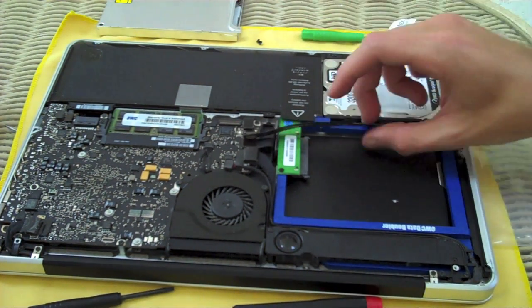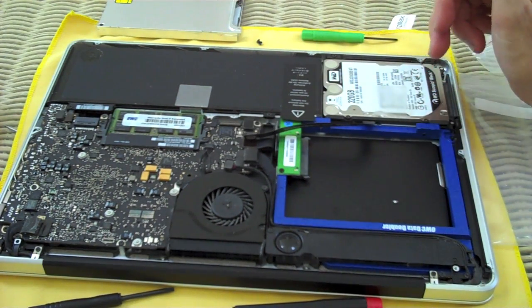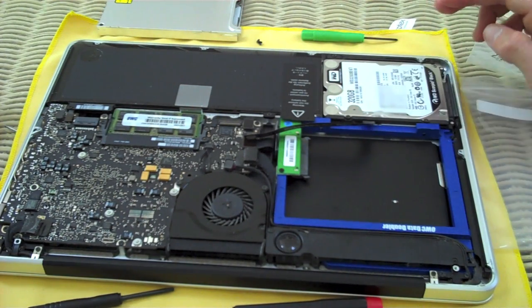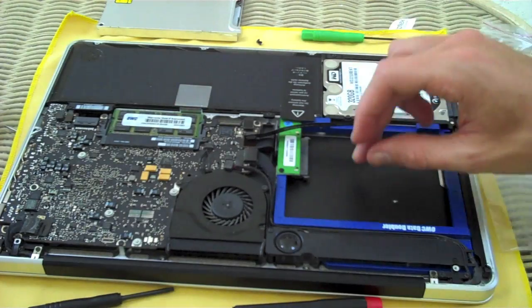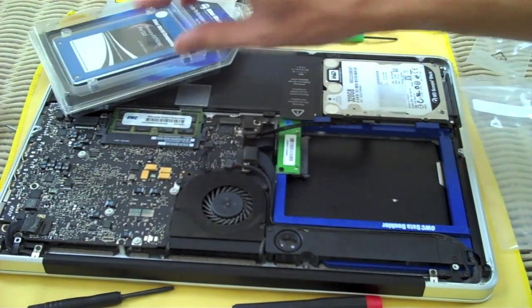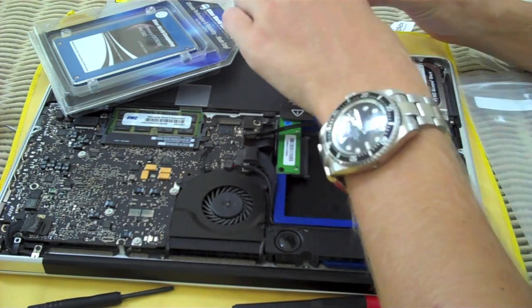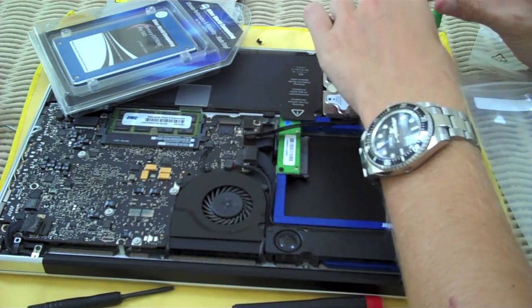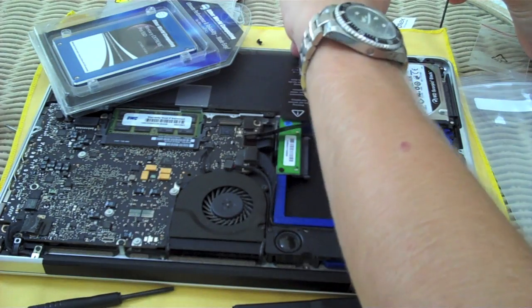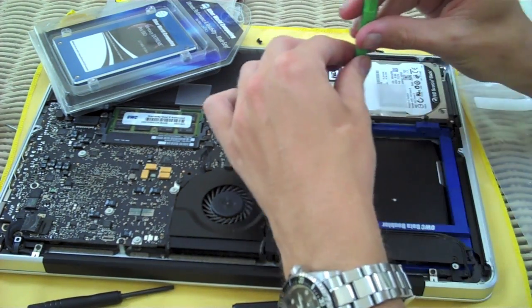Now I'm going to show you how to take the original hard drive out — this 7200 RPM Western Digital Scorpio Black 320 gig. We're going to take this out, move it over to the Data Doubler, and put the 115 gig SSD in this existing hard drive bay. The first step is removing the two screws on the outside edge of the Mac on top of the hard drive, which are somewhat longer. Then there are two more in between the Data Doubler and the hard drive.